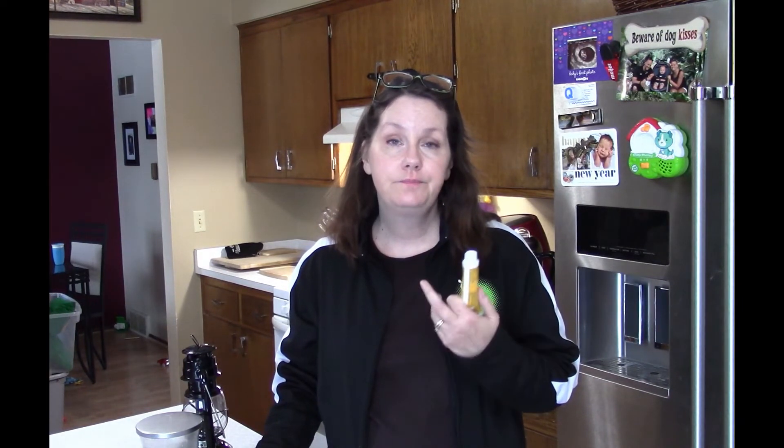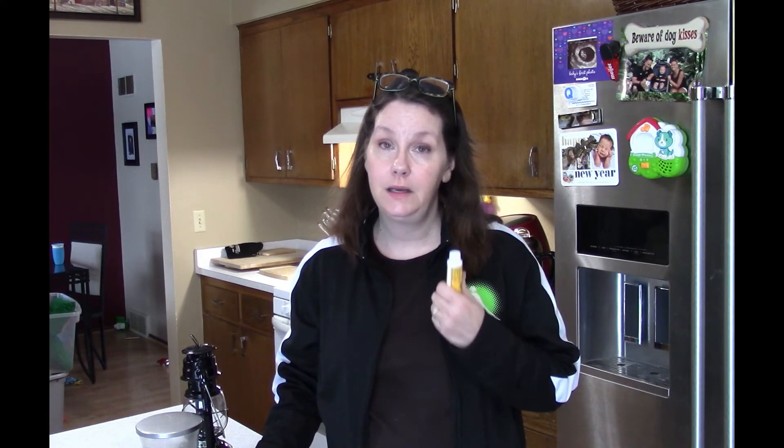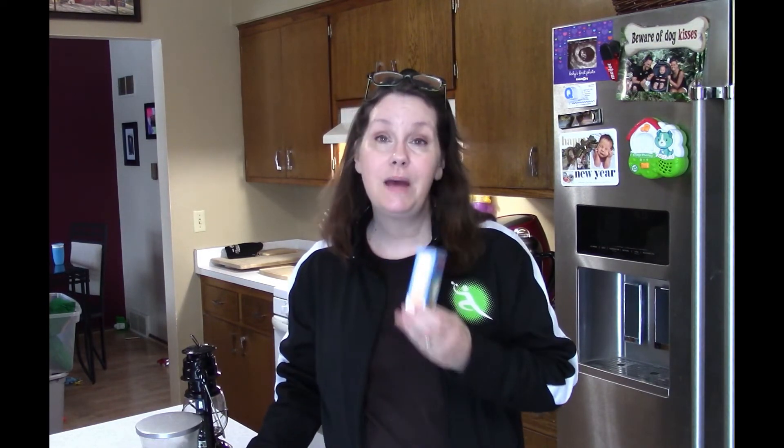This is triple antibiotic ointment — great for anything from cuts and scrapes to light burns. I would not put this on a second or third degree burn, but for first degree burns and minor wounds it could really come in handy.